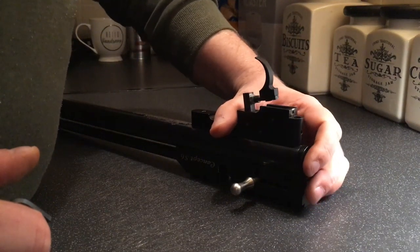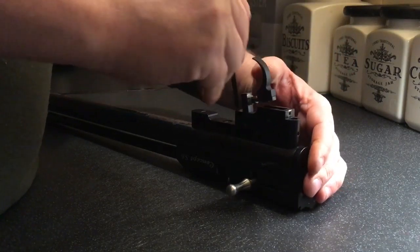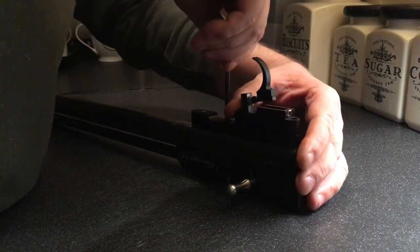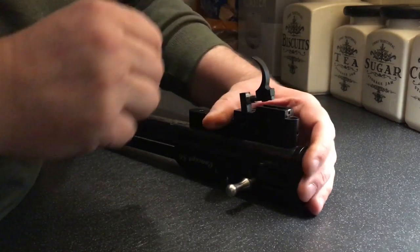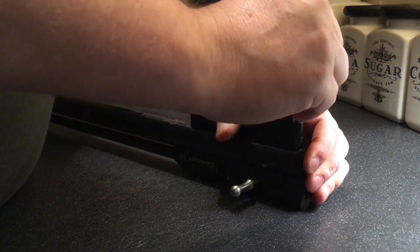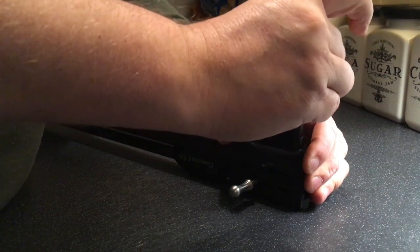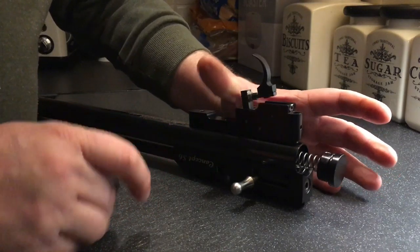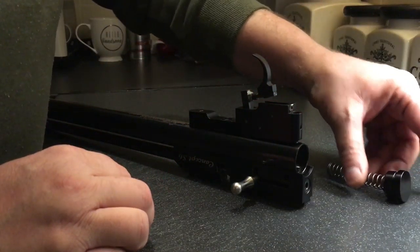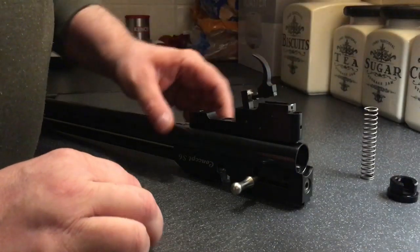First of all, keep hold of that. We'll have both of them slackened off slightly to start with. Slacking the front one off, then slacking this one off and just do that. There we go, that's the problem. Take that out — the hammer spring, end cap.